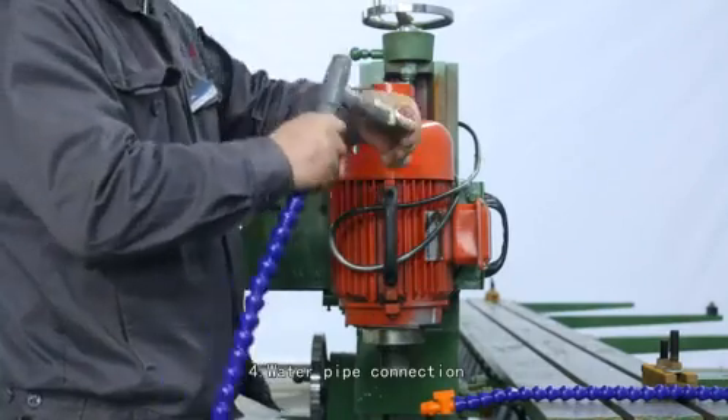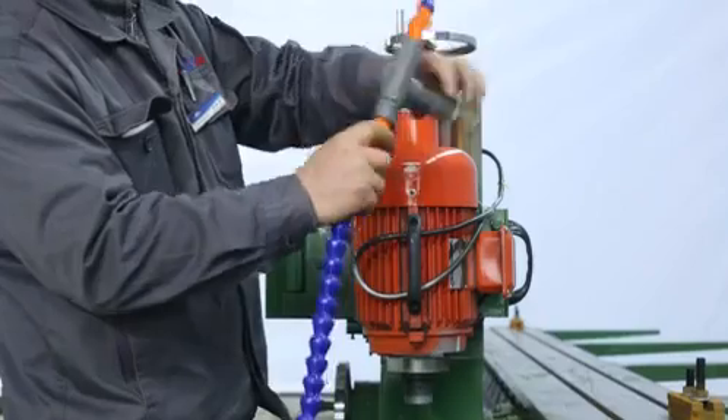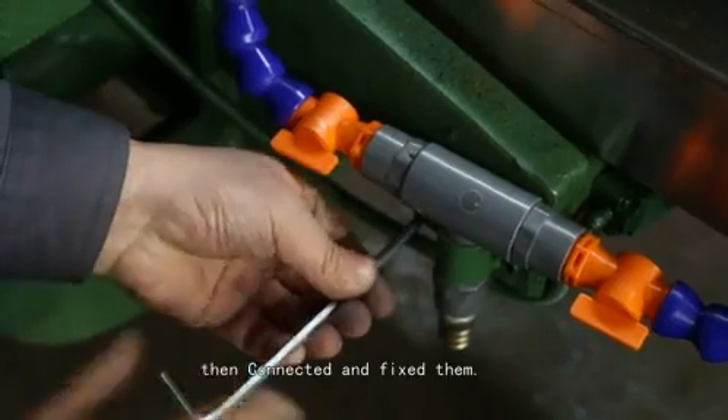Step 4: Water pipe connection. Please take out the water pipe and T-connector, then connect them and fix them.